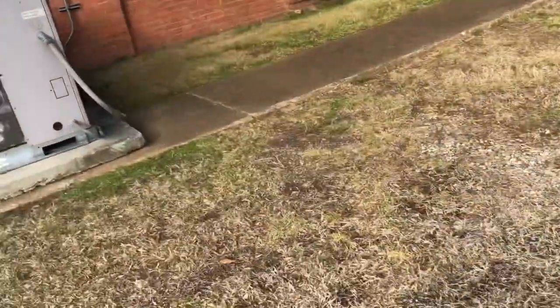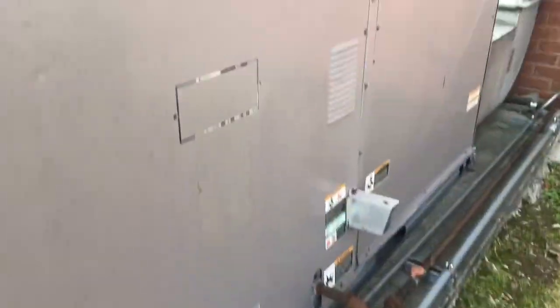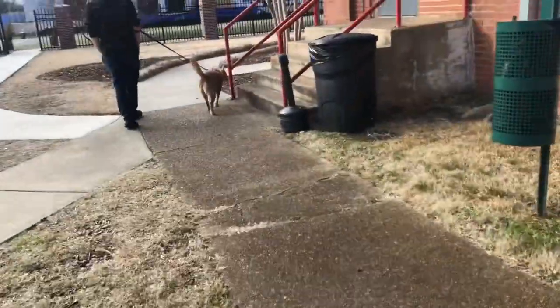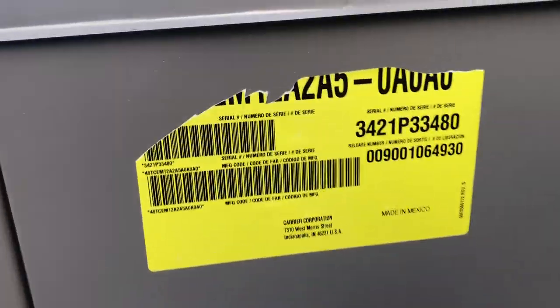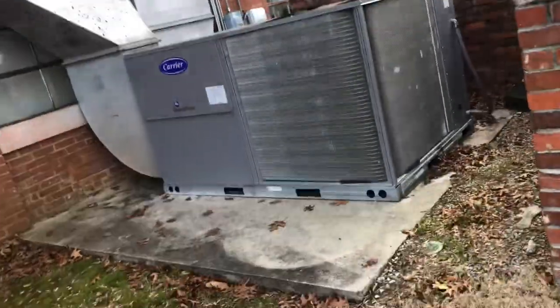I don't think I can find the data sheets. There's this Carrier commercial unit — this is where I started. This looks new — this really looks new, from 2021. I think this replaced an older one that had an open panel. At least I could see the inside of it.